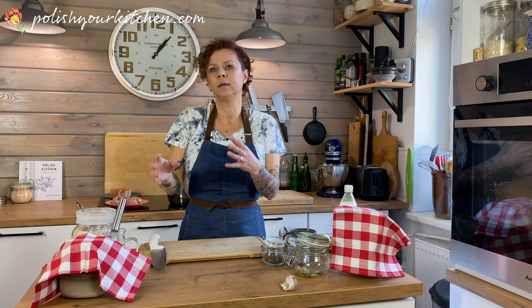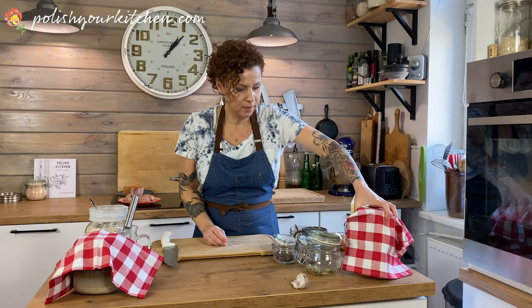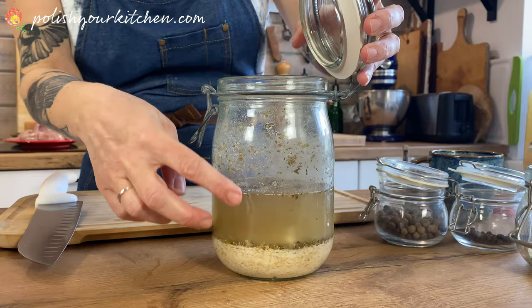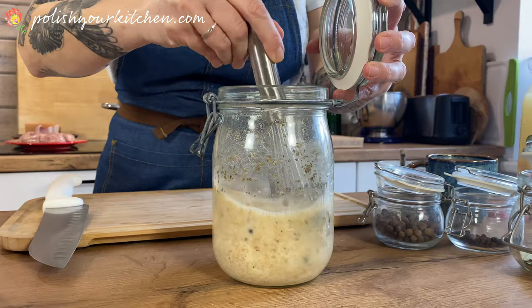It's going to sit like this for three to four days, depending on ambient temperature in your home, until it starts fermenting and souring. We don't want it molding - we just want the flour to sour in the water. I made mine a few days ago and this is what it looks like - the water and flour have separated, which is normal. Every day or so, give it a nice stir, then cover it and let it go again.